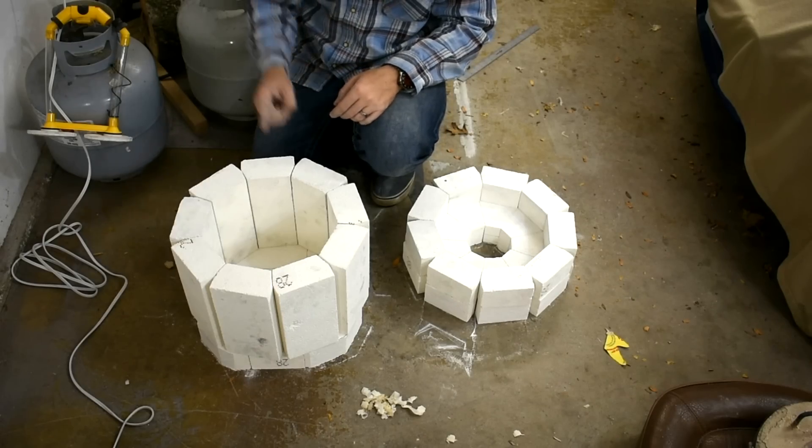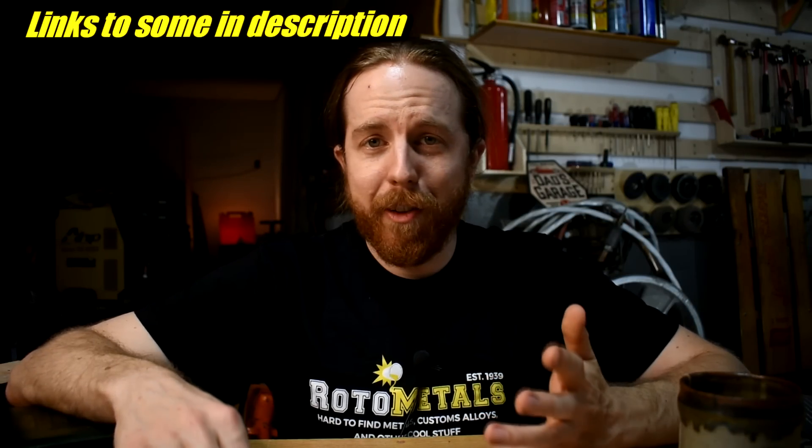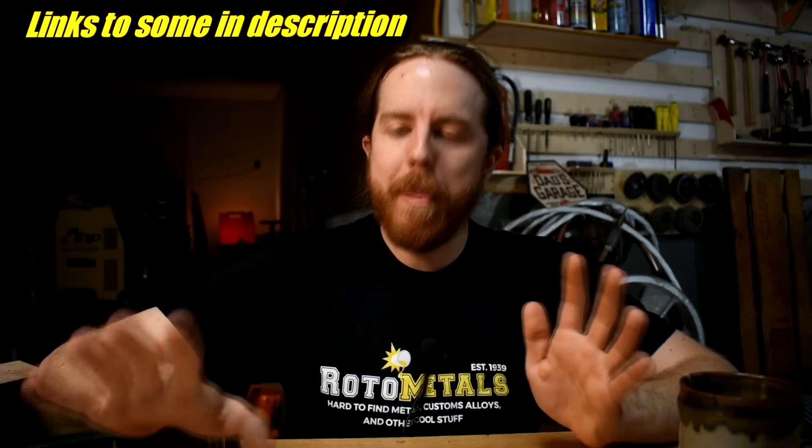My suggestion is you build or buy a propane furnace and burner setup. There are a bunch of videos out there on how to build them — I have some myself. The ones I built are a little overkill; they can do iron, and we're definitely not gonna need that here. But pretty much all the commercial ones you can buy are fine. Even the cheaper ones will work for this. I know a lot of people have Devil Forges — those work, that would be perfect.